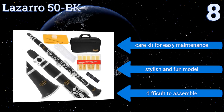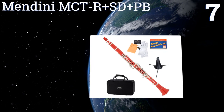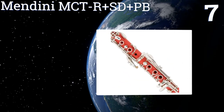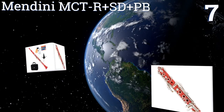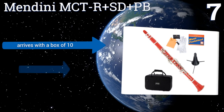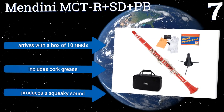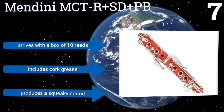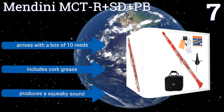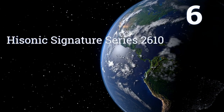However, it is difficult to assemble. At number seven, the Mendini MCT RSD PB is designed for those just picking up the craft, so it isn't made of high quality materials. It comes in seven different colors to suit your taste and has a portable folding stand that stores inside the bell. It arrives with a box of 10 reeds and cork grease, but it produces a squeaky sound.